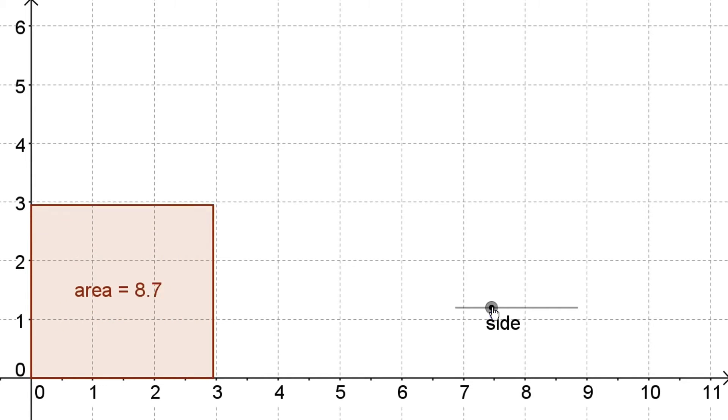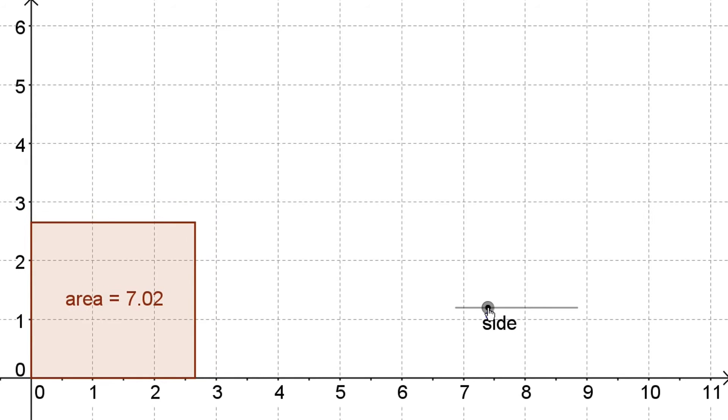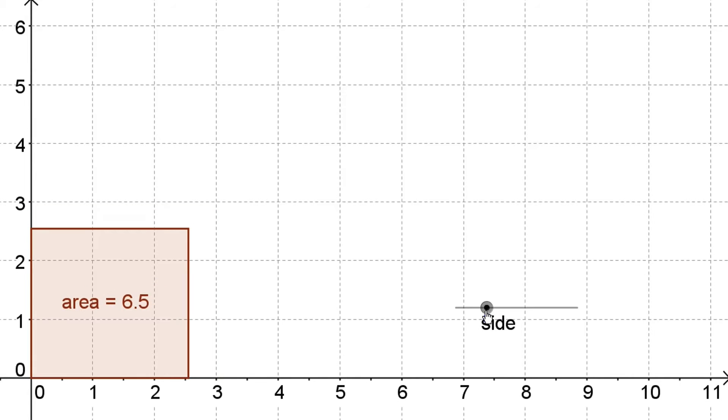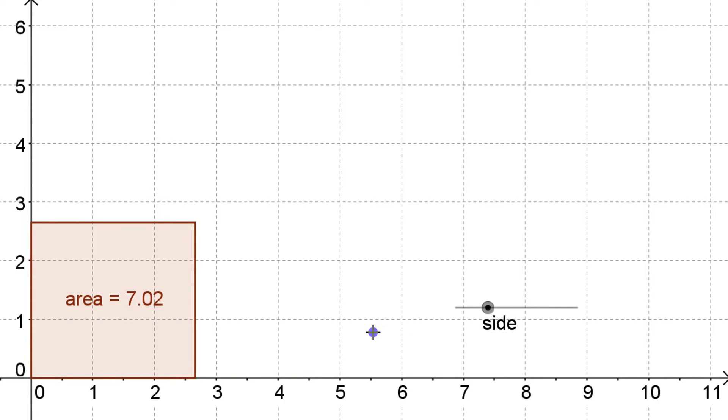We're going to pin the number between two whole numbers using our perfect squares. Since 7 is between 4 and 9, its square root has to be between 2 and 3. We can even guess the first decimal place: 7 is closer to 9 than to 4 — it's only 2 away from 9 and 3 away from 4 — so it's going to be closer to 3 than 2. By that reasoning, we'd estimate the square root of 7 is probably 2.6 or 2.7.